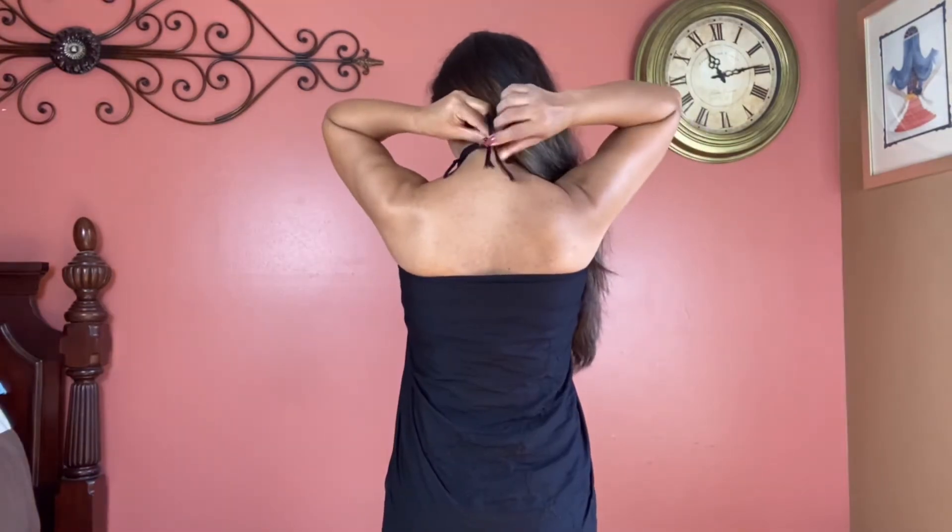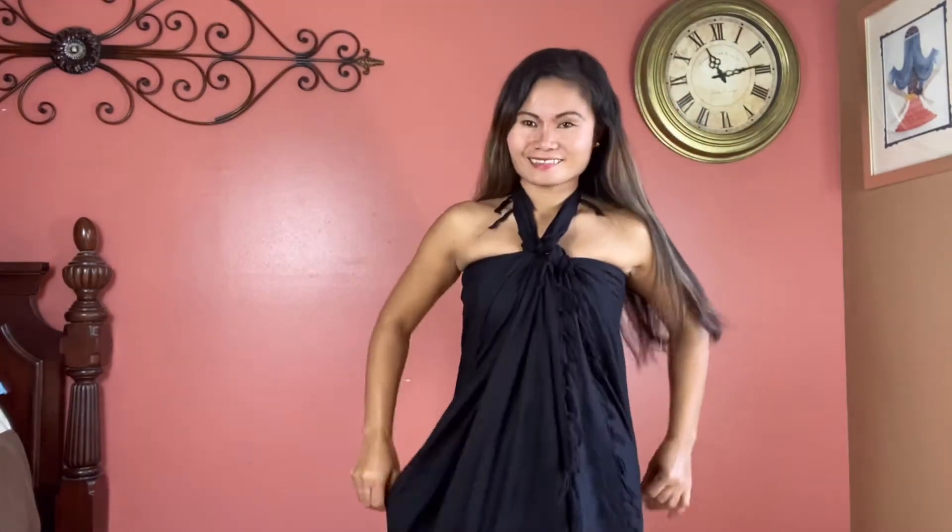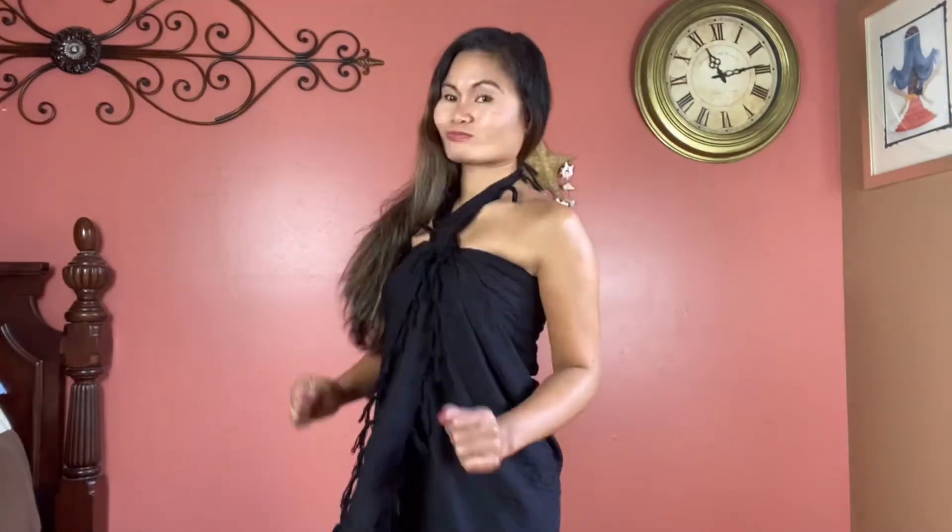Otherwise you'll just make a lot of boys happy! This is called the resort look — perfect for the beach or outside. Just don't wear this during the winter.